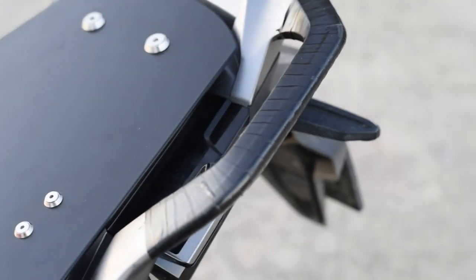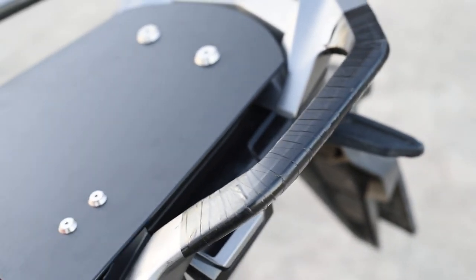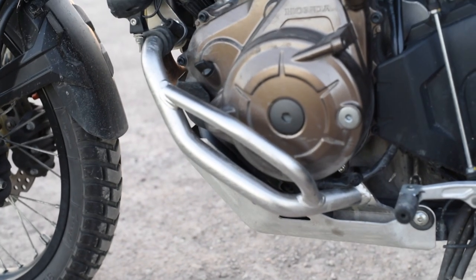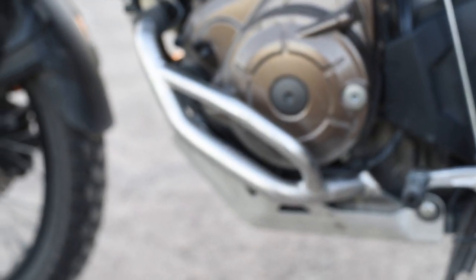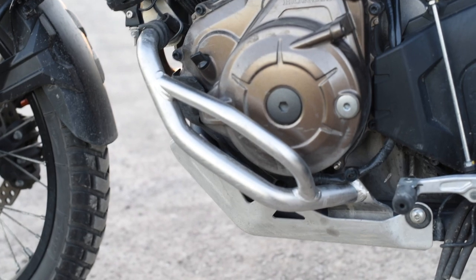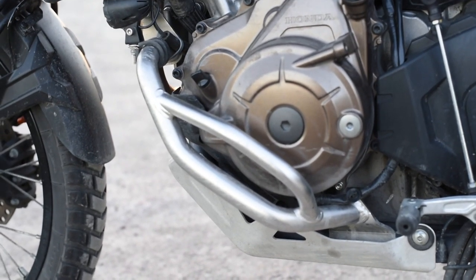Right opposite to that, the original passenger handlebar I've simply wrapped with electric tape to save the paint a little bit. I also have a Touratec engine guard down there, at least to protect the clutch and alternator caps in case you crash.